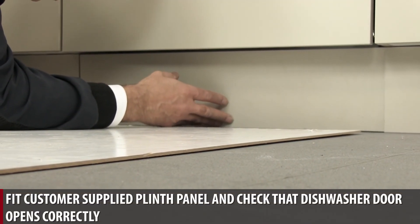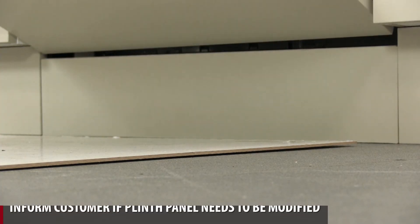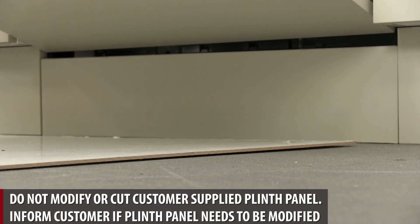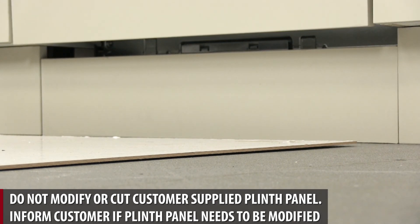Fit customer supplied plinth panel and check that the dishwasher door opens correctly. Do not modify or cut the customer supplied plinth. Inform customer if the plinth panel needs to be modified.